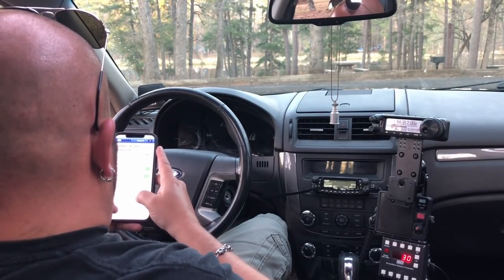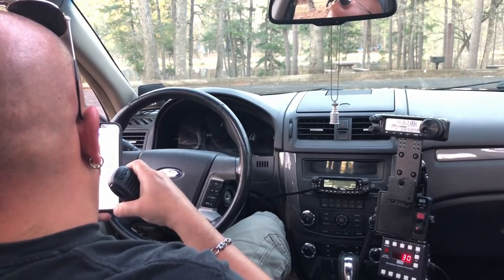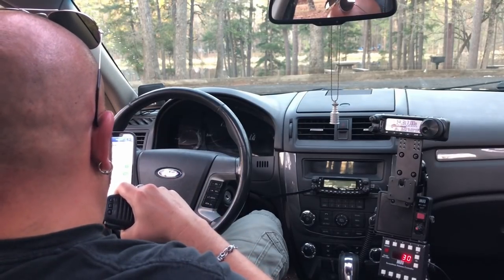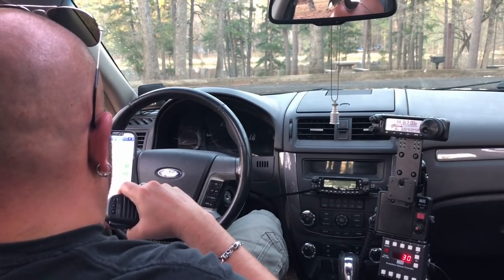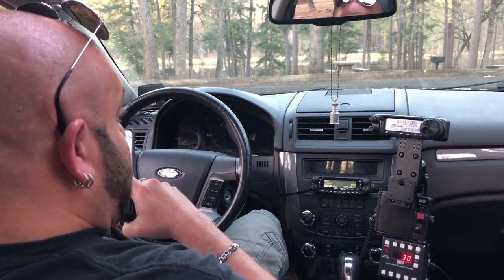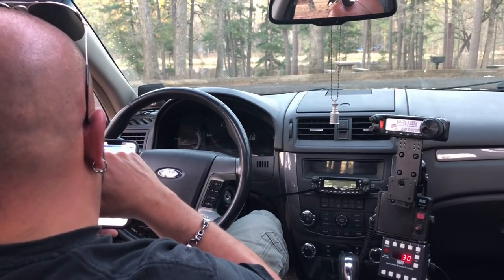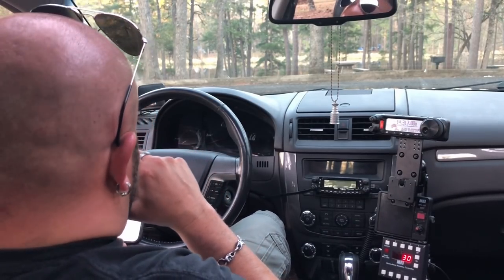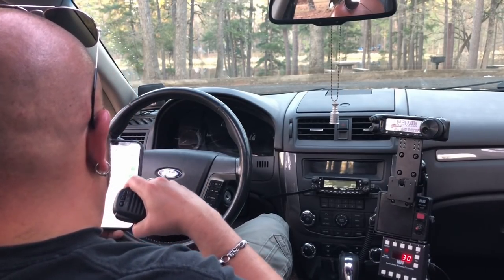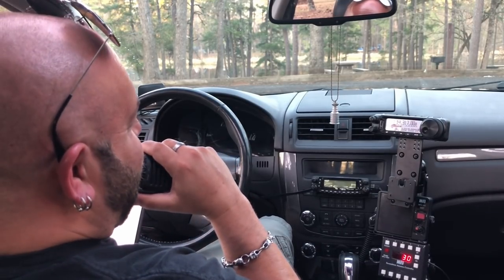Kilo 8 United Hotel Foxtrot. Thanks, Ray. Is it Kilo 8 United Hotel Foxtrot? This is K8 UHF — you're 5-9 in Michigan. 5-9 Michigan from K8 UHF. Kilo Bravo 1 Papa X-Ray Uniform — you're 5-7 in Texas. Hey Mike, I can't wait to watch your next video. I've been trying to chase you for weeks, maybe even months. You're 5-8 in Southern Connecticut. Best of luck on everything. 73.